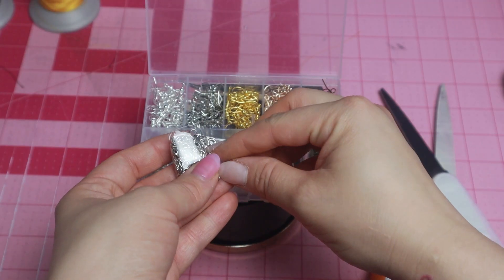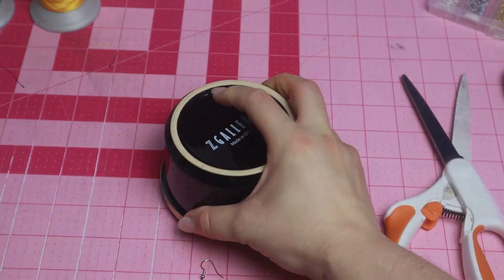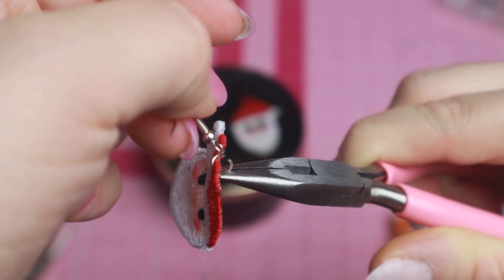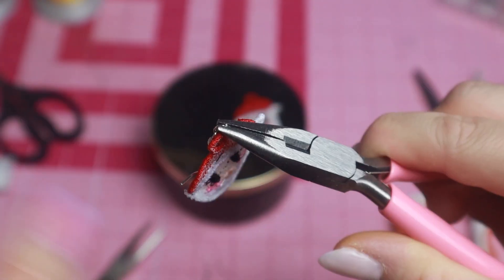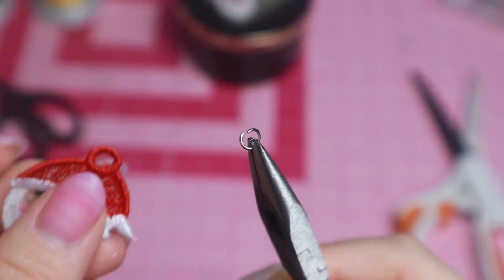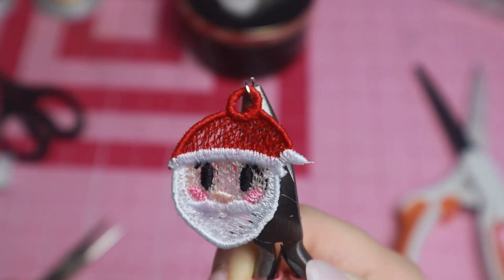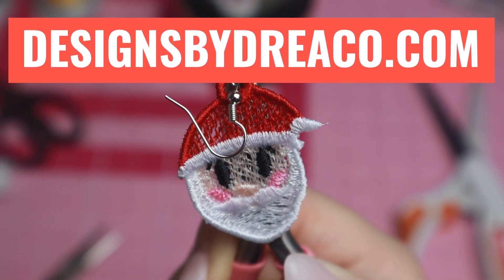In the meantime I'll be getting my hardware ready. I'm going to pull out two jump rings and two earring hooks. It's time for assembly! I opened up my jump ring, added on my earring hook, and used my pliers to give a little squeeze and close up that jump loop. I'll repeat the same exact process on my second earring. These Santa earrings and many more can be found on my website designsbydreaco.com.